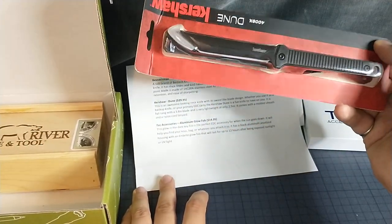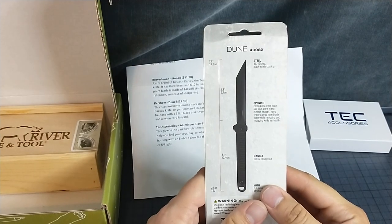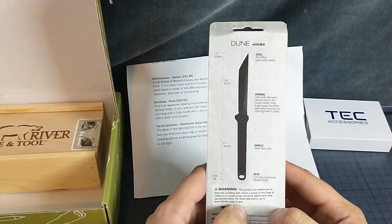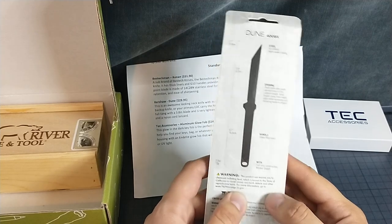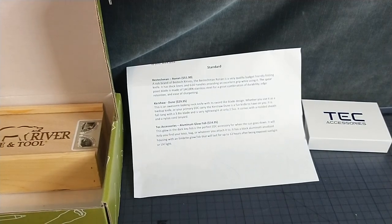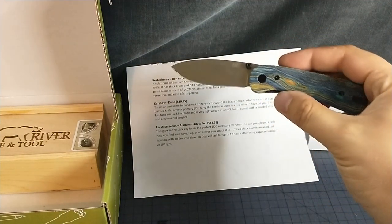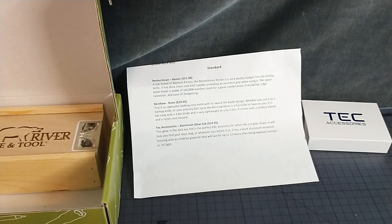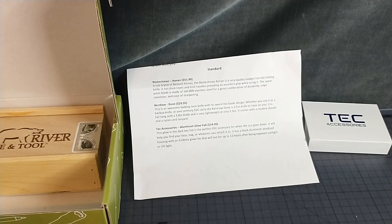So here's this. What do they say about it? 8CR. Black oxide coating. Let's check it out. We'll be using the lanyard as an opening knife. Why not — to cut myself or the lanyard? But we know stuff happens.